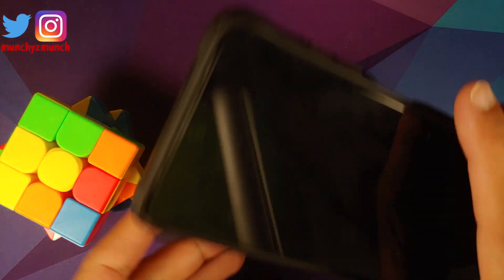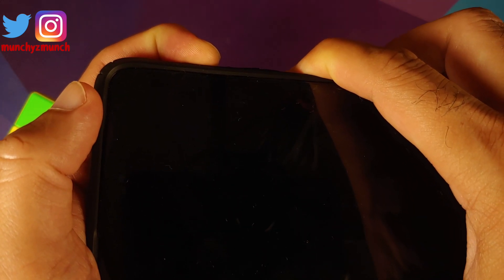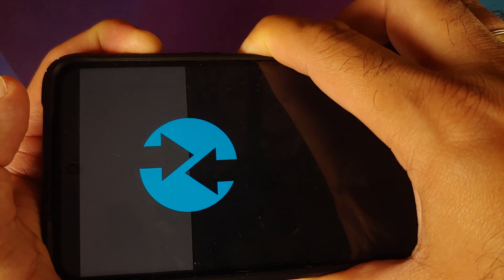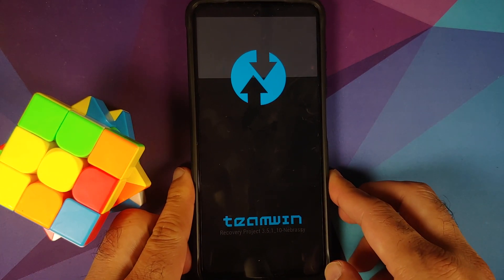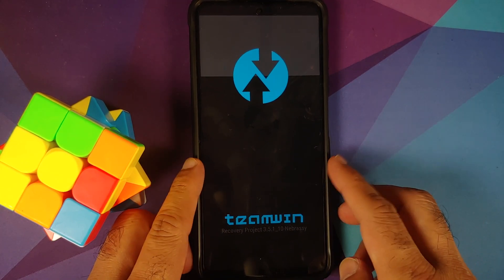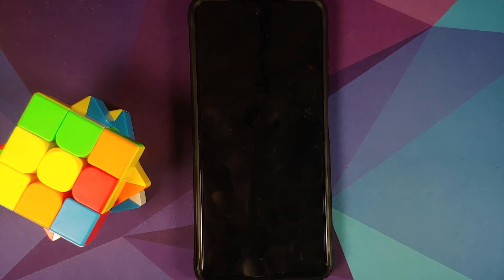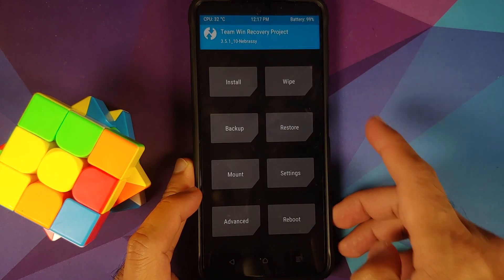Next we need to boot into our custom recovery, which is TWRP. Turn off your device, and once the device has turned off, press and hold Power and Volume Up together until you see the recovery logo. A pro tip: you can let go of the power button once you feel the vibration — that also works without any issues. We now have the Team Win splash image on our POCO X3 Pro.